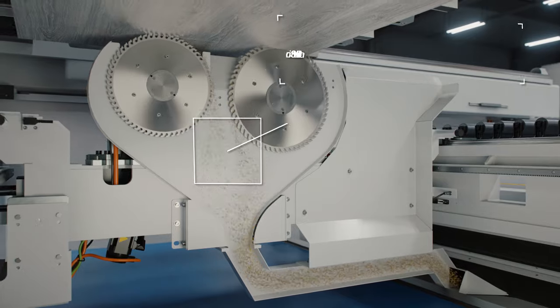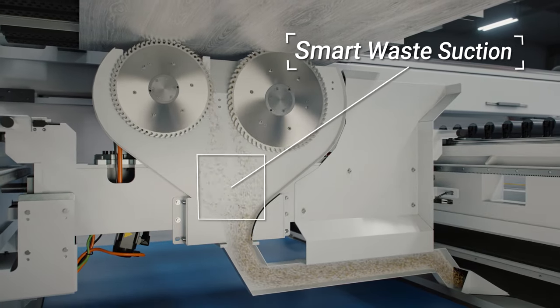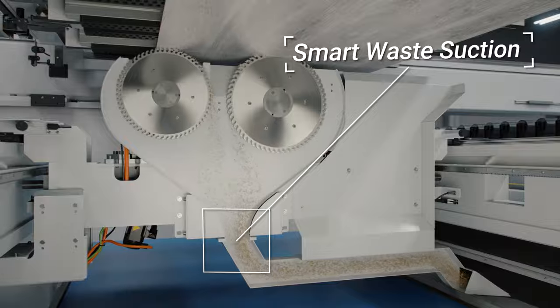When it comes to dust and waste management, Prisma can offer a variety of tailor-made smart solutions to keep the working space clean.